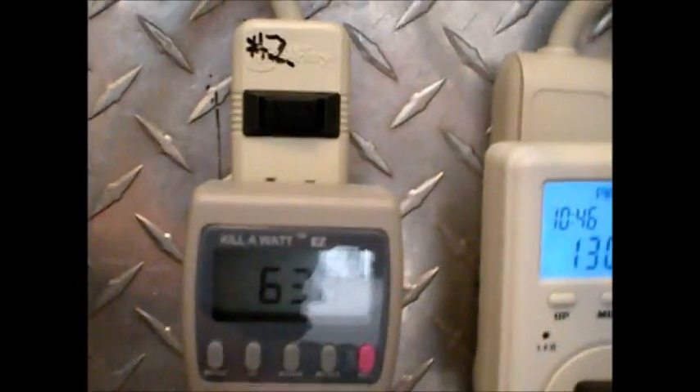Previously I had 400 and change coming through here on tracker number 2, and over here on number 3 we got 436 watts. So now I threw the new one onto number 2's outlet and I got 636 watts.